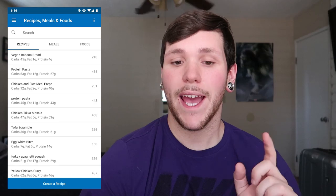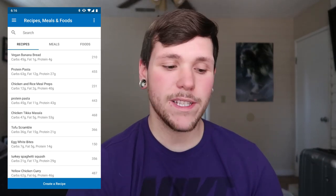One more tip: how I log my meal preps. I use MyFitnessPal. I go to the sidebar menu, then Recipes, Meals, and Foods, and create a new recipe. I enter all the ingredients manually — that's where the food scale comes in. I measure everything and jot it down as I cook so I know the total weights going into all my meal preps. Then I plug in all the ingredients, and it asks how many servings the recipe makes. If I make 10 meal preps, I enter 10 servings. Super easy to log and saves a lot of time.